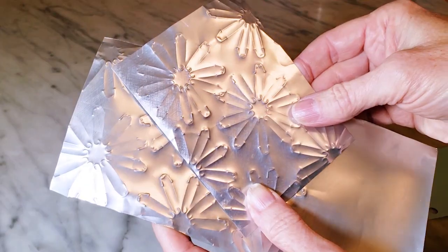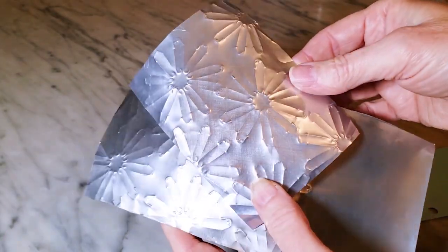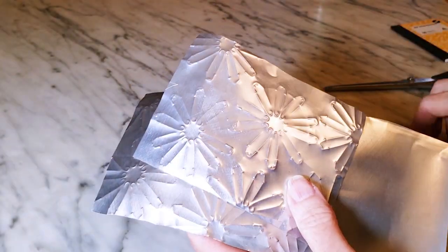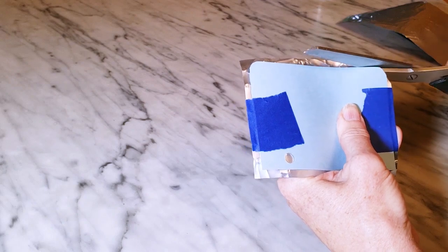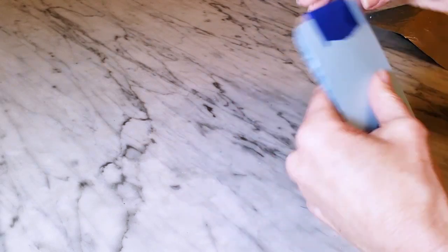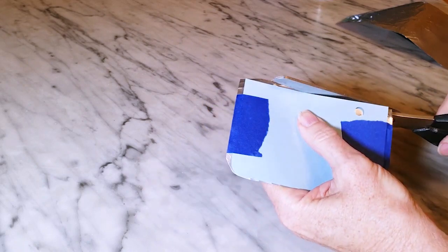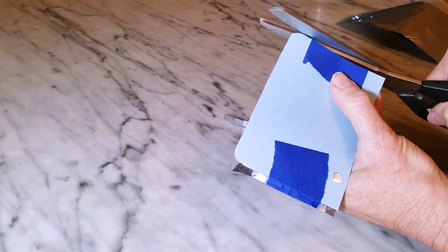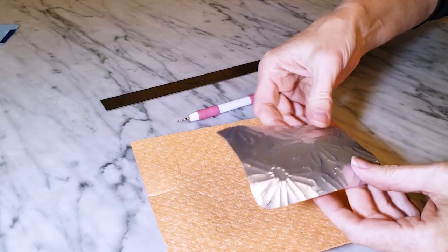I've got my pattern added to my two pieces of flattened aluminum can — it started to curl up a little bit but that's okay. I'll use my template and cut out the two pieces, using a little bit of painter's tape to hold the template in place and a regular pair of scissors to cut them out.